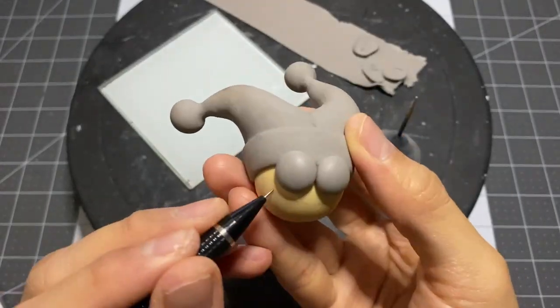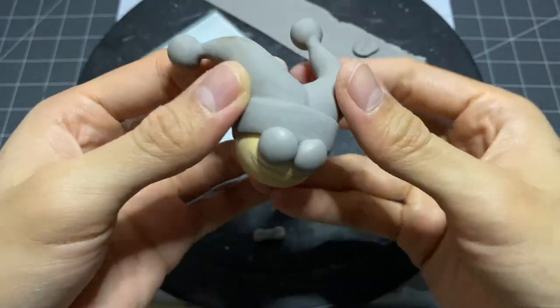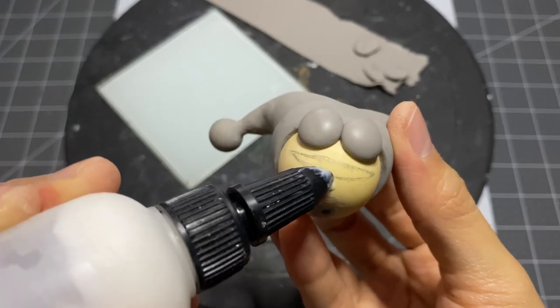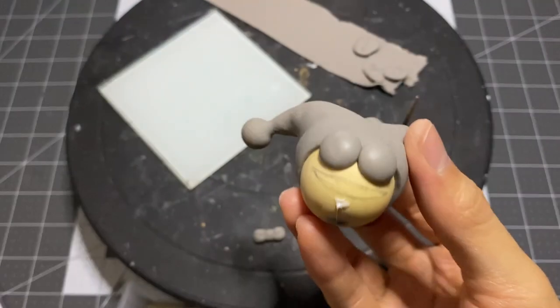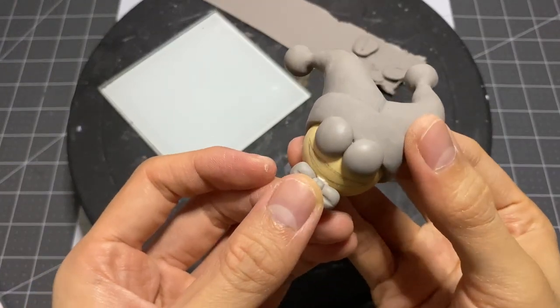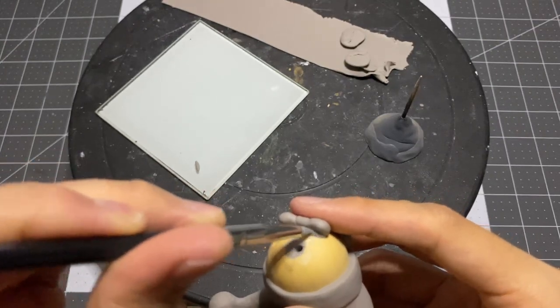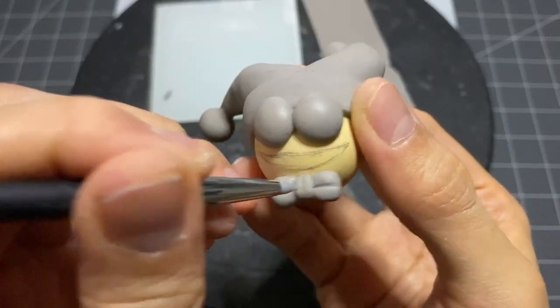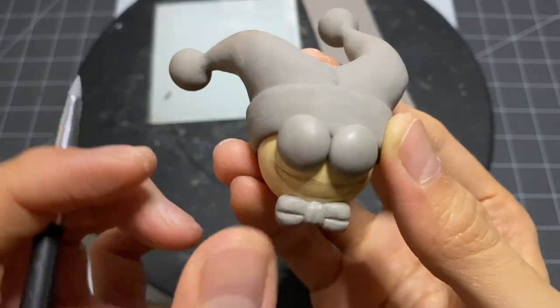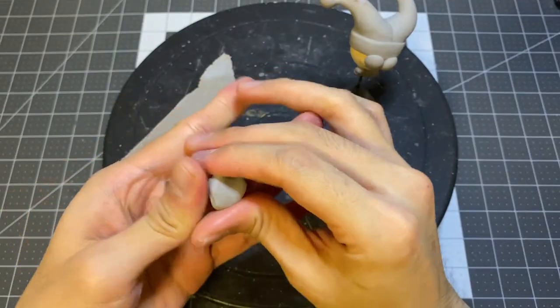I'm just roughly drawing a mouth on to act as a guide when attaching his feet and bow tie later on. A little more clay for some support. Some touch-ups here and there. Now I can make his feet.